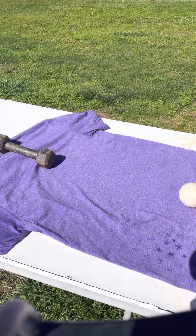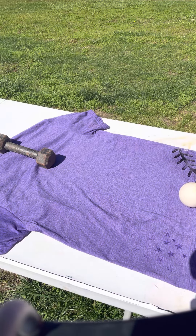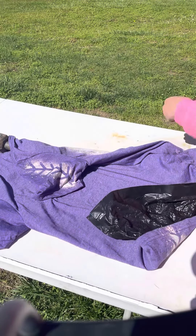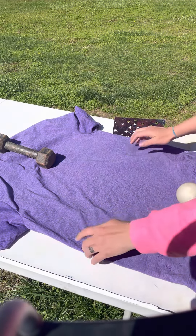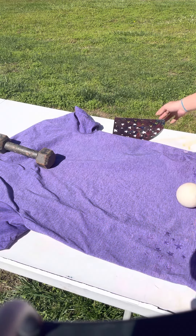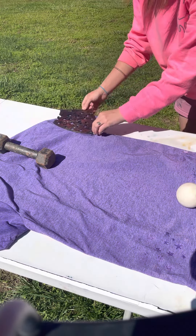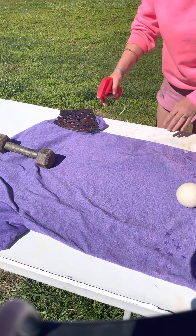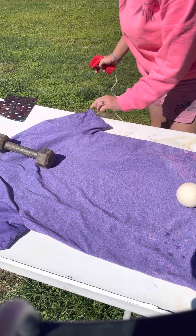Get your other stencil, lightly spray, and take it off. A little bit of bleach goes a long way, so you barely need any.